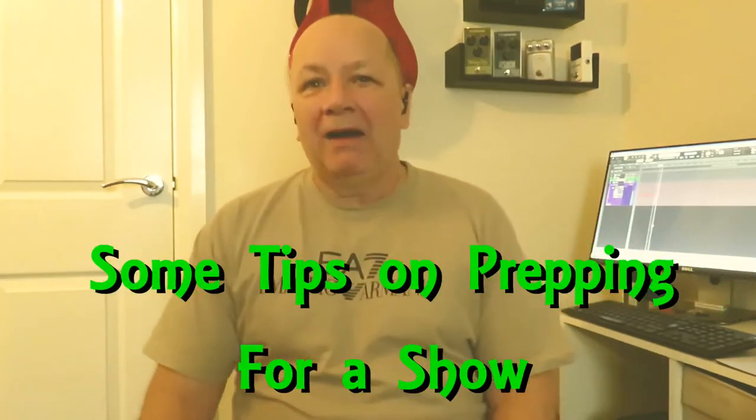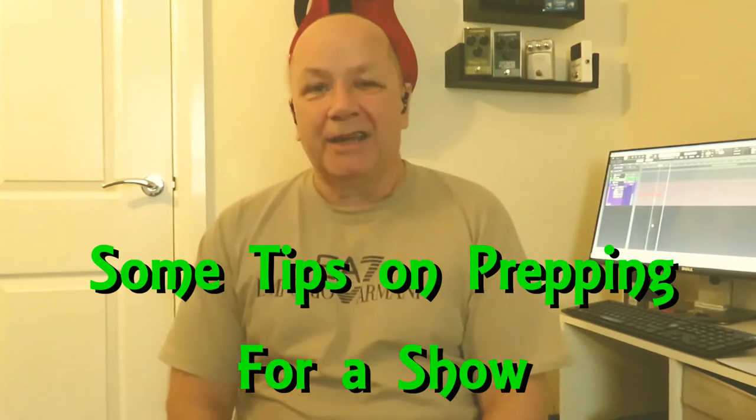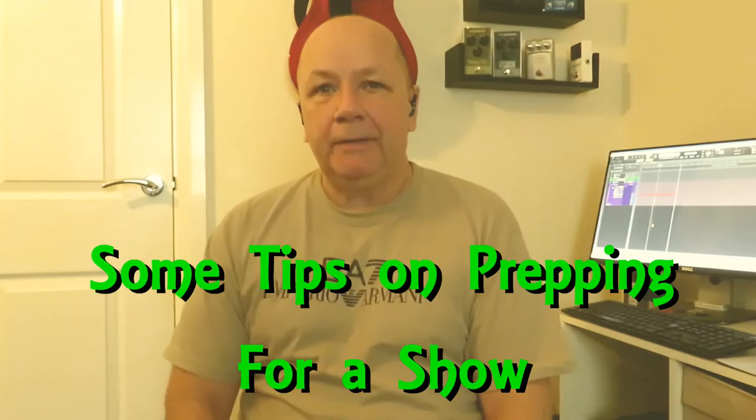Hello again folks, it's Mel here at Stocksbridge Guitar Tech. Welcome back to the channel. I wasn't going to do a video today — I've been really busy this week. I've actually got a gig this weekend; I'm going to be playing a charity gig with a friend's band, which I'm really looking forward to. But I just thought I'd share some of my past experience with you.